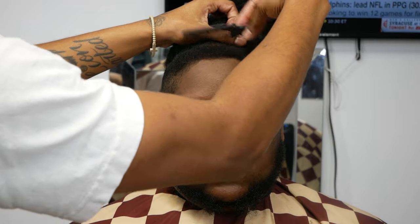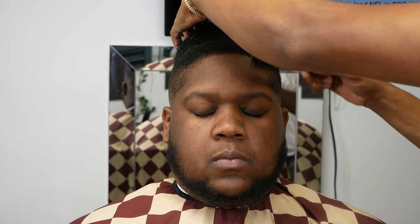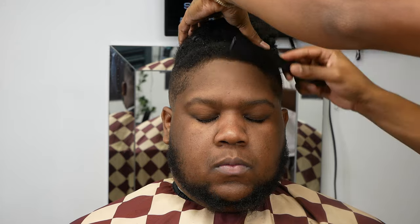First thing you want to do, you want to make sure the line-up is all combed up and lifted out where the hair is all combed up and lifted off the scalp, just so y'all can have a more even and precise cut. Now for the hair, we're going to cut everything down with a one-guard.